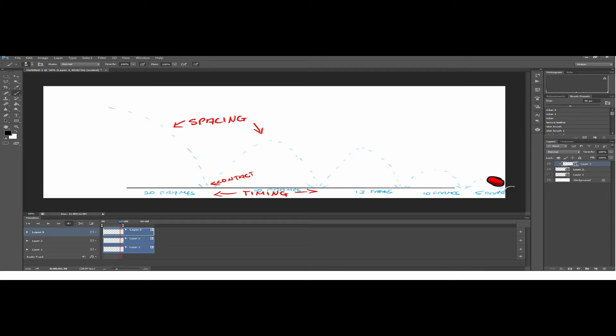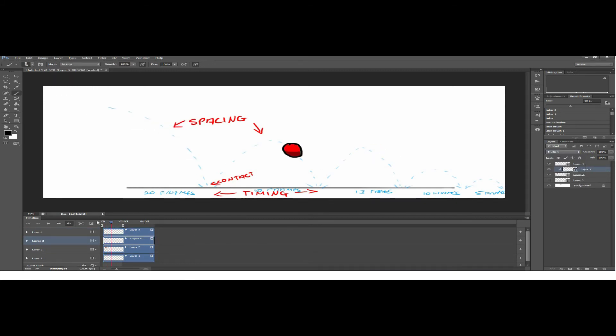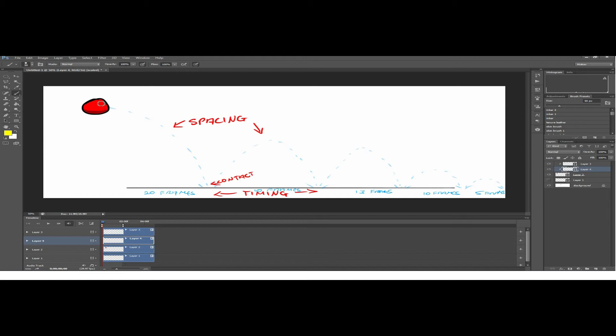The ball has weight and it's not just a flat scribbly circle — it actually has personality. You can see I used elements of squash and stretch: when it hits contact, the weight pushes it down, then it springs up. It stretches when it's about to go down and stretches again to show an illusion of speed and weight. After your first run-through with the animation colored, you can then add a background. For this one I just had a simple background — a blue paint bucket tool on a new layer and it's done.